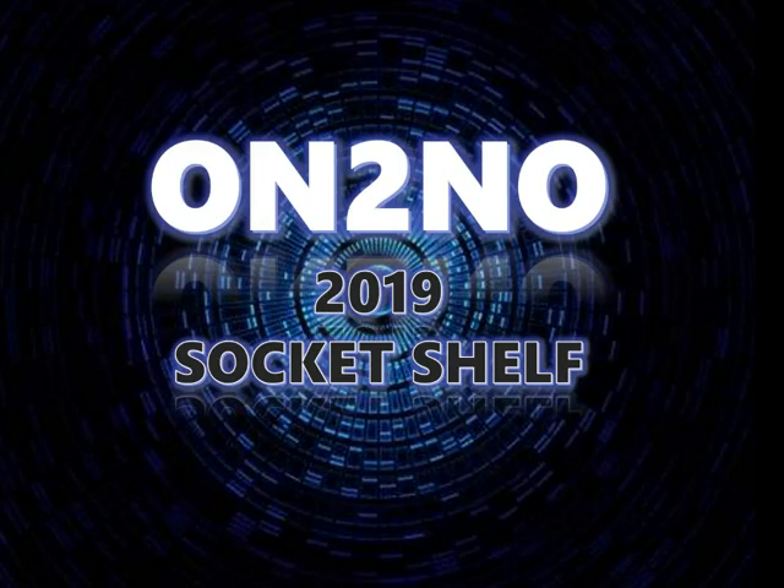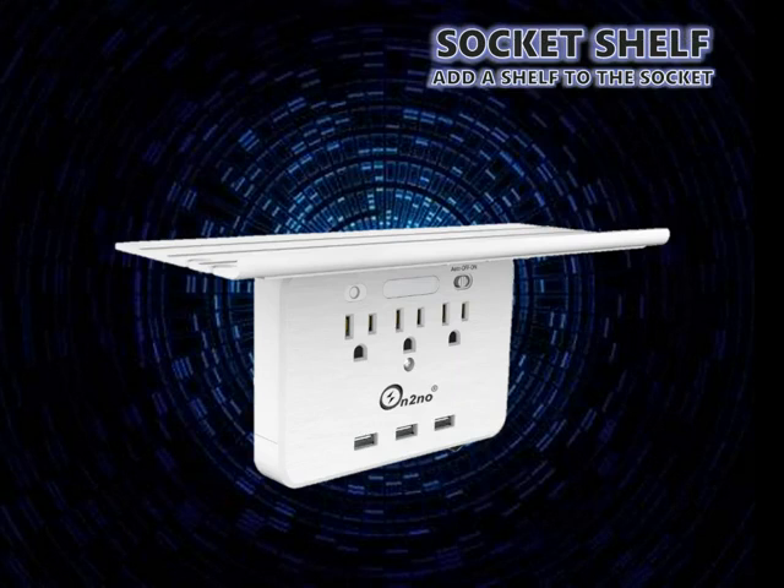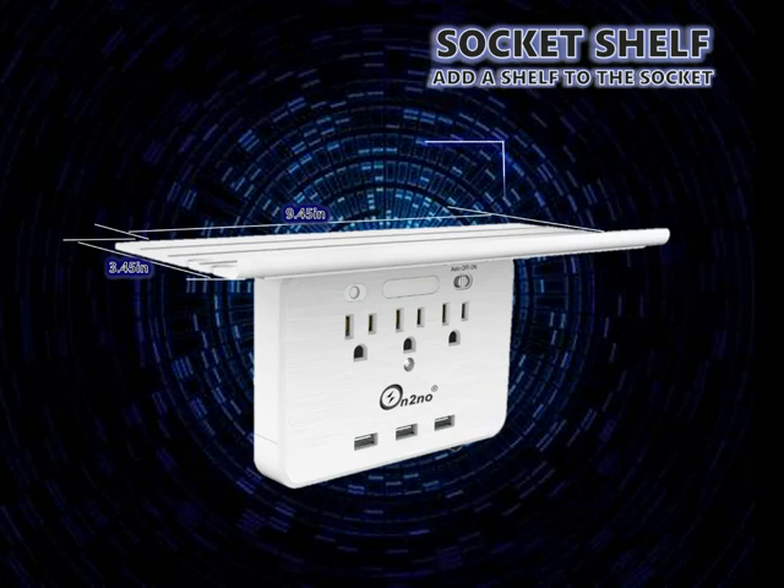2019 new socket shelf creates extra space on the top of your outlet. The shelf is 9.5 inches long and 4 inches wide — extra large — so you have more area to support your devices.